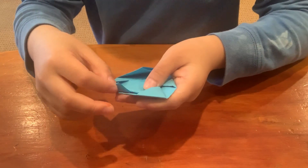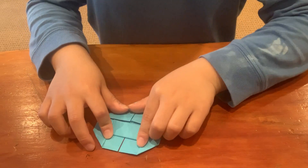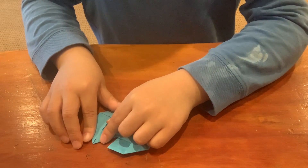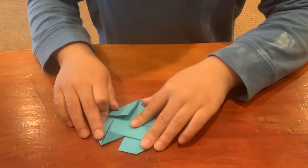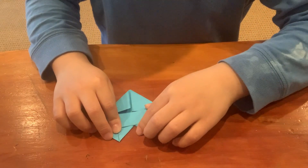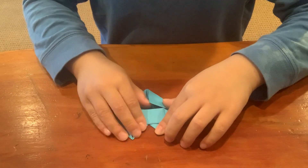Then you can see there are two squares here. Take the corner of a square and fold it down. Do it on both sides.